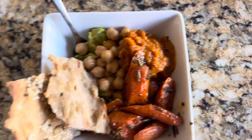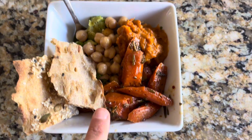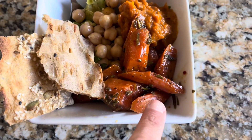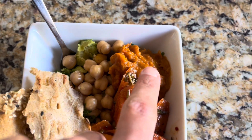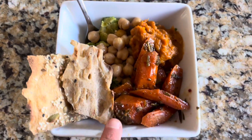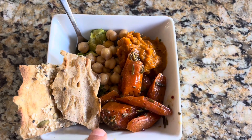Okay guys, this is lunch — it is 12:45. The base is one full egg and one egg white, some roasted carrots from Thanksgiving, garbanzo beans, zucchini, caviar, half an avocado, some crackers, and I sautéed some spinach at the bottom as well. I'm gonna eat this and check back in soon.